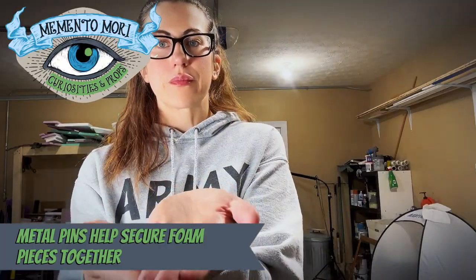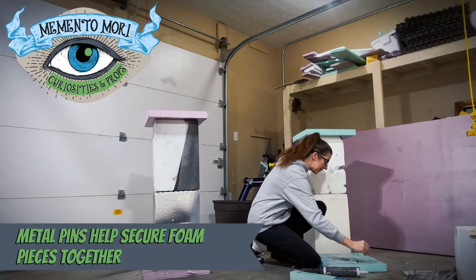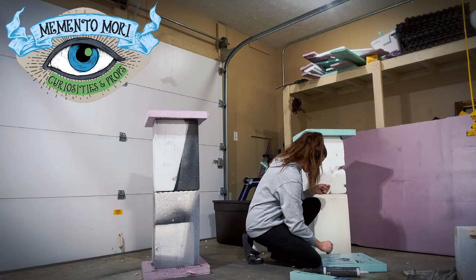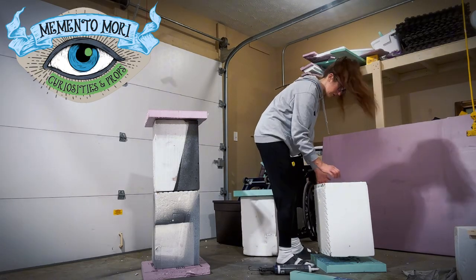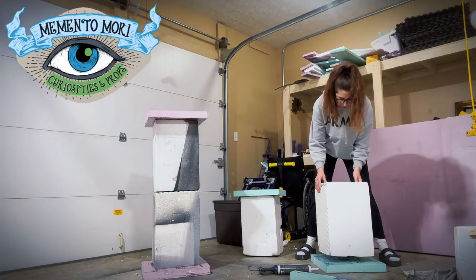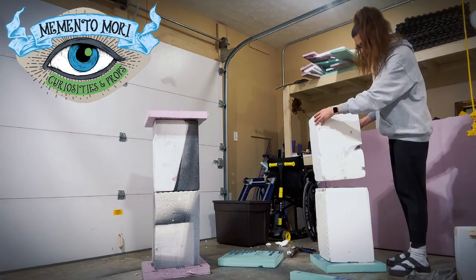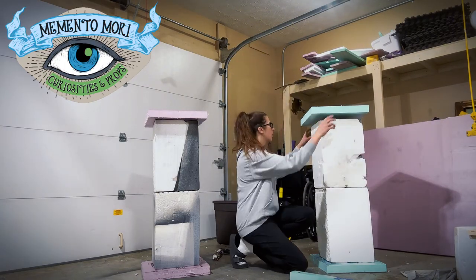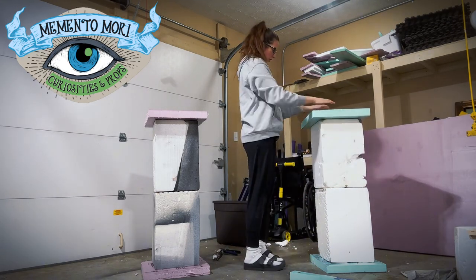Once you've cut the metal pins down to size, you're going to stick four of them into the bottom trim piece, add a healthy layer of liquid nails, line up the foam block, and press it down. Repeat that process again — four pins, a healthy coating of liquid nails — and add the second foam block. Then repeat one more time for the top trim piece. The metal pins add a lot of stability and that liquid nails is not going to come undone without quite a bit of force.